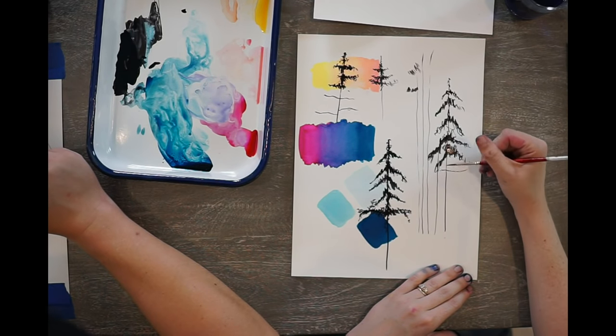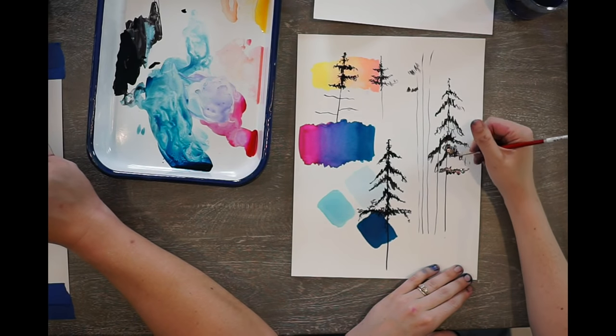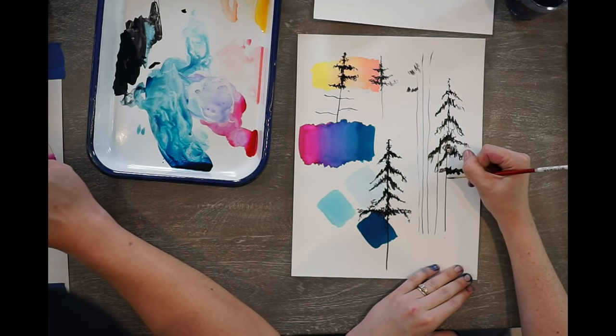So like if this is my branch that I'm going off of — I was going with more of a cedar look with the down branches. I love it — keep that going.